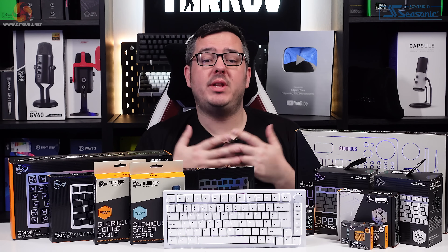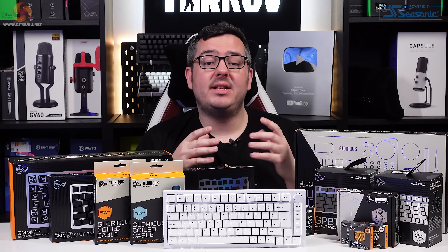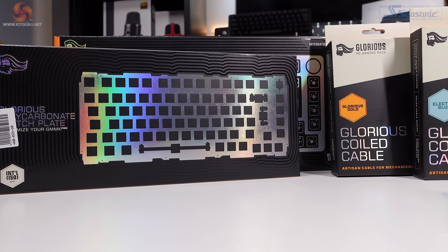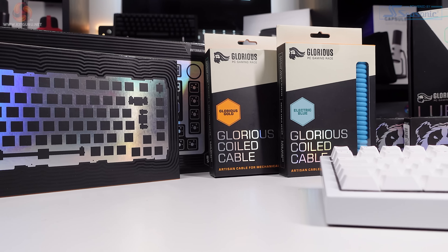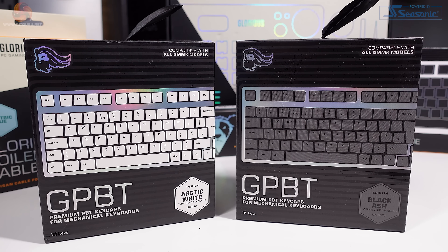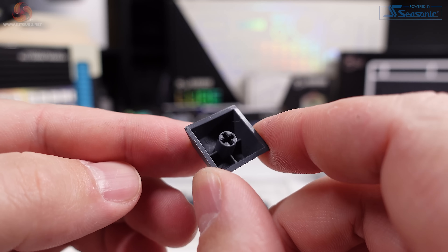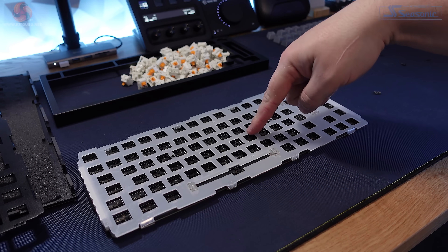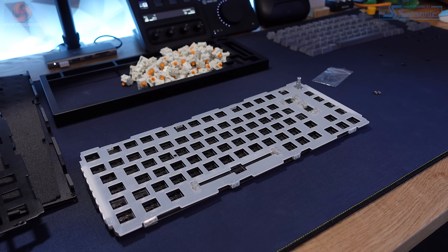Now let's run through the accessories and the various parts you can get for the GMMK Pro before we dive into a build and then a few sound tests. Glorious produce a crazy amount of accessories for this keyboard. I've got two sets of Glorious GPBT keycaps — black ash and arctic white. They're really good quality, feel well made, and look great. Then there's the polycarbonate switch plate, which can be swapped in place of the standard aluminium plate that comes with the Barebones GMMK Pro — we'll take a listen to how both sound a little bit later.